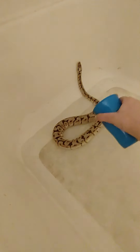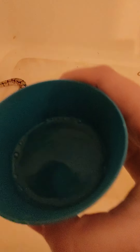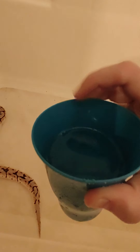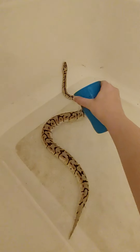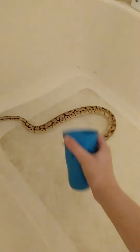This is for a ball python — a small snake. Since I don't have big tubs, what I'm going to do is take your cup, take a little bit of water, and pour it on the snake. I'm going to repeat this five times. It has to be at least that full — about two cups worth. One, two, three, four, and five.